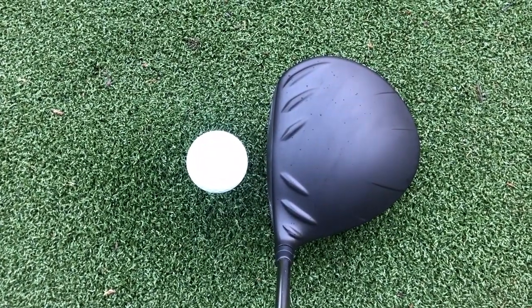Next up, the LST is short for low spin technology. It's a 455cc head so it's slightly smaller than the other two models and it's designed to spin 500 to 725 rpm less than the Max.